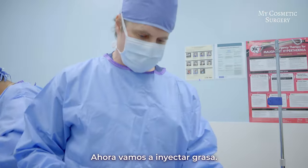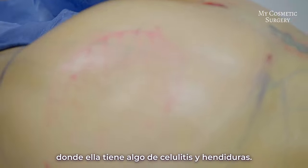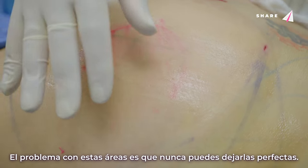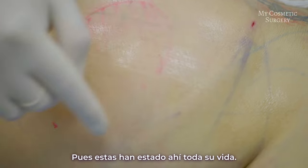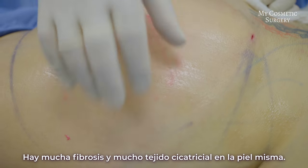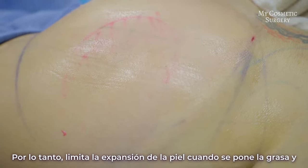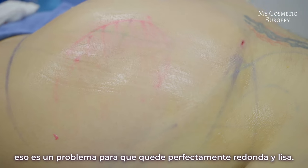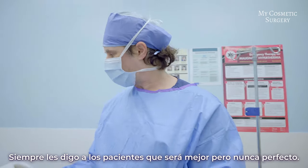Now we're going to inject some fat. You can see the red area circled — that's where she has some cellulite and indentations. The problem with these areas is you can never get them perfect. These have been there her entire life; there's a lot of fibrosis and scar tissue in the skin itself, which limits the expansion when putting fat in. I always tell patients they're always better, but never perfect.